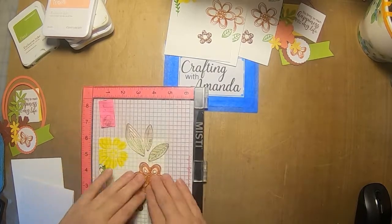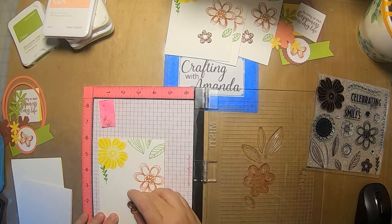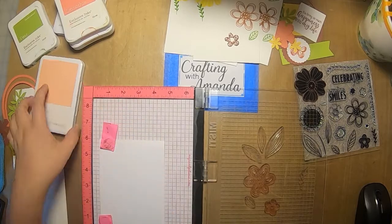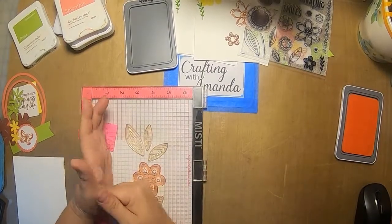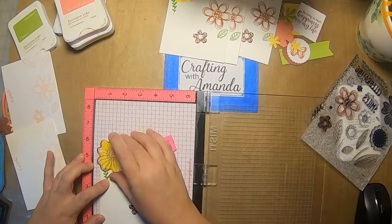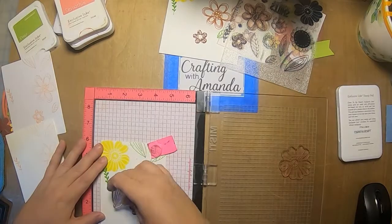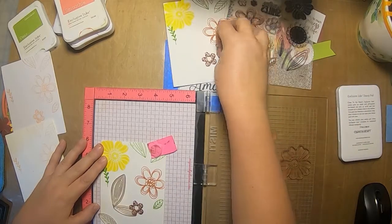I'm placing the stamps back on the Misti because I was doing a color challenge and also a scrap lift challenge. The scrapbook layout I was scrap lifting had a tone-on-tone background, so I wanted to place my background stamps and do a couple of tone-on-tone cards. I was lining up the previous images on one of my stamp bases to get them all lined up the same.